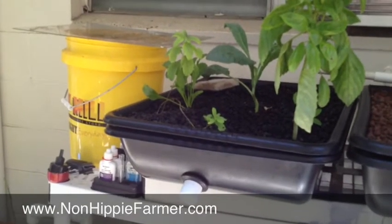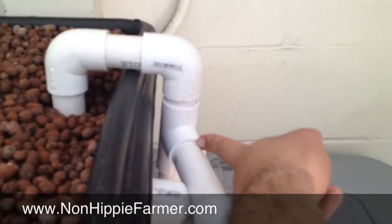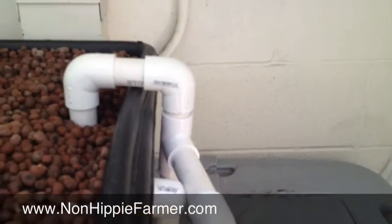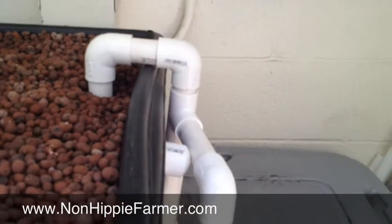This bed has this bell siphon running in a bucket, and this one I just made out of one inch pipe, so this pipe here sets the level. This cap is here just because I drilled the hole wrong and I had to cap it off. And so this is an air brake — it goes down to the bottom so whenever the water drops below that it will fire off.